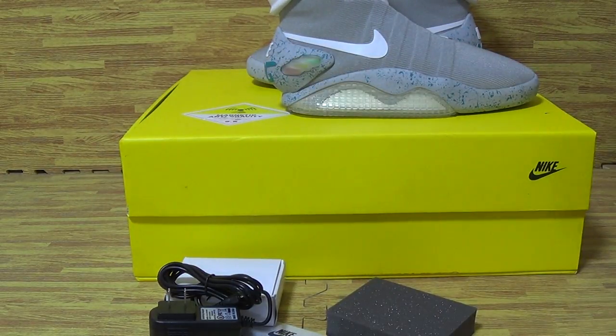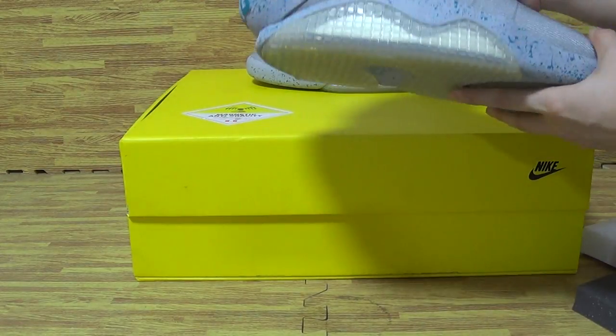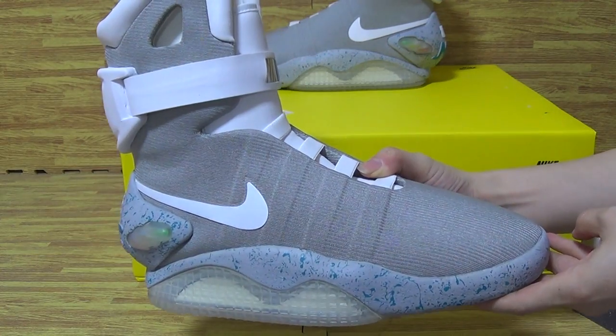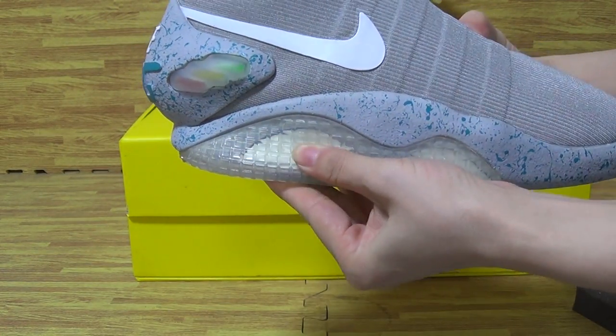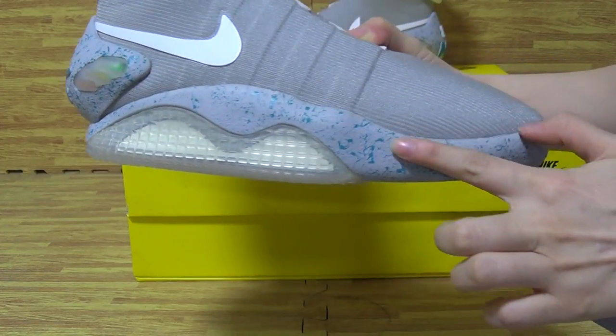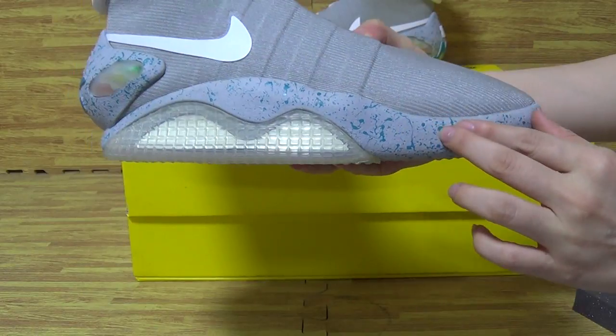Okay, let's come to the box. Have a look at the shoes midsole — this kind of rubber on the shoes midsole. And it's so nice, so cool on this shoes midsole.